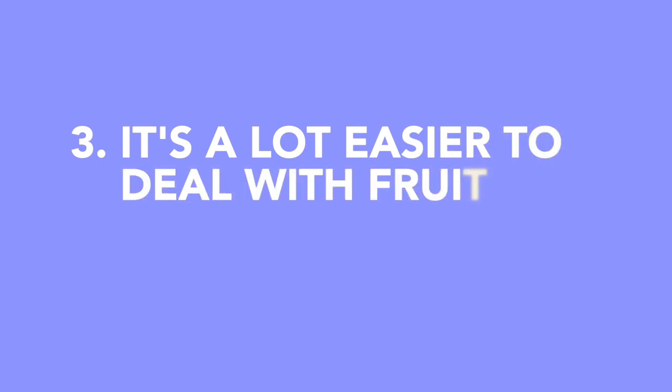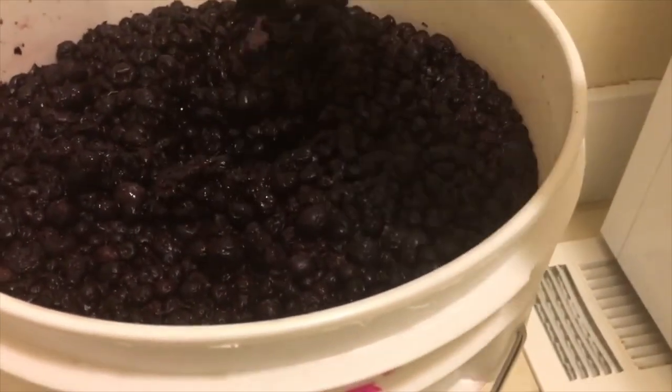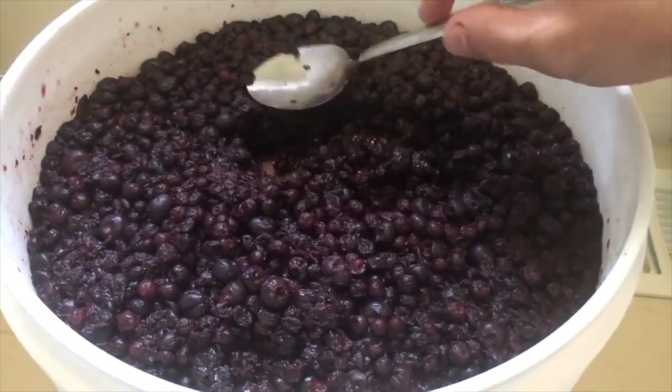It's a lot easier to deal with fruit. Home vintners and mazers often love experimenting with fruit additions. But let's be real — putting fruit into a one-gallon jug is a real pain. It's also a pain to put it in a carboy.